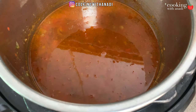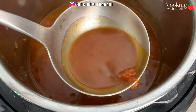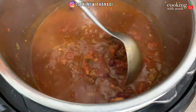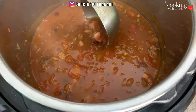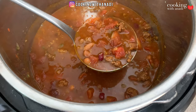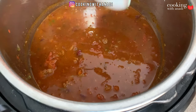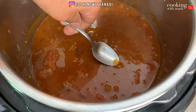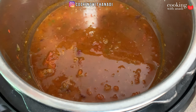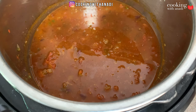First of all, that color — that redness — is beautiful. I'm pretty sure the tomatoes and the adobo sauce from the chipotle gave it this nice bright red color. I'll give this a taste... it definitely needs a bit of salt. Let's add that in and give it a quick mix.